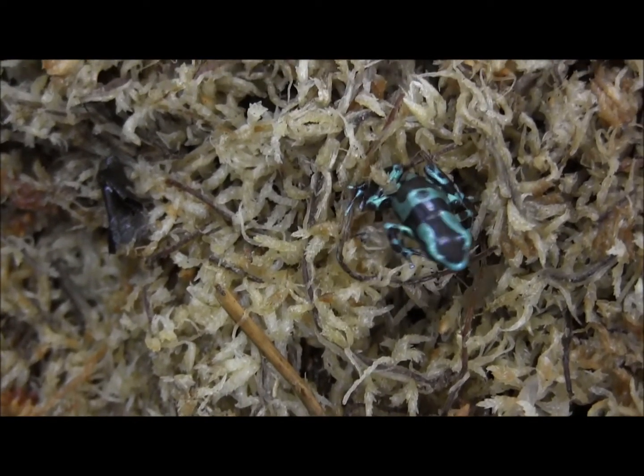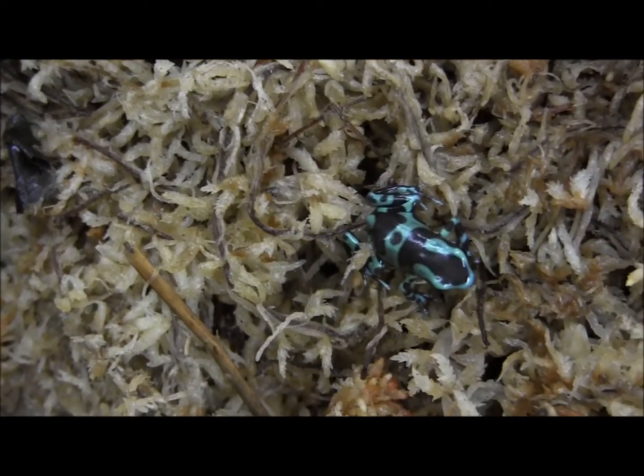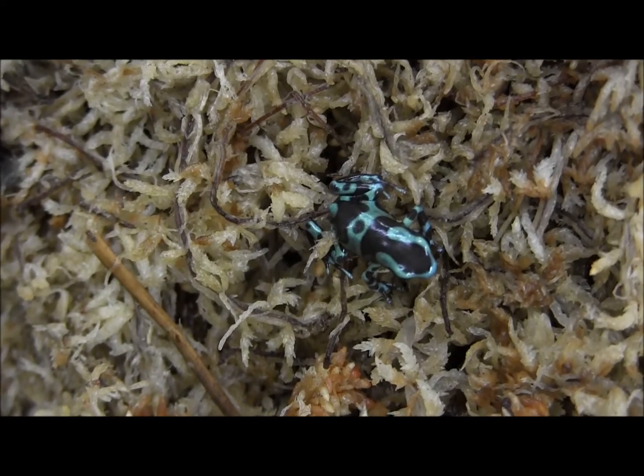If you're interested in ordering any of these guys, you can go ahead and visit our website at www.lllreptile.com, where we have these and all of our available dart frogs listed.